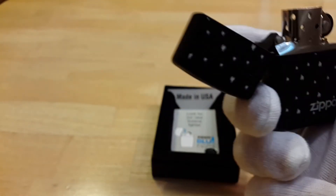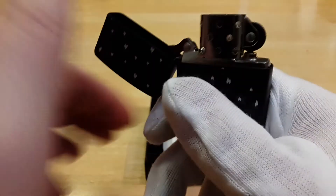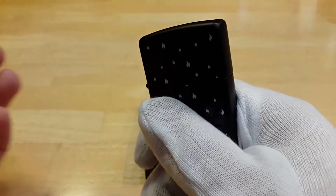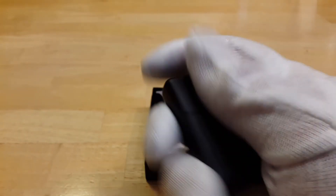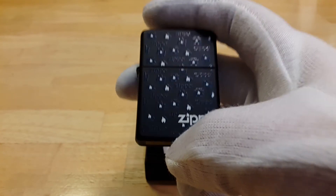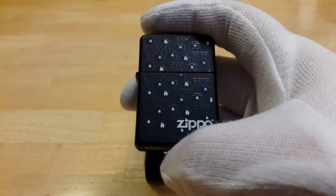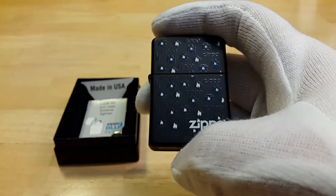It was made in L of 11 and the insert is made in A of 12 — January 2012. The sound on this is okay. This is going straight into my collection, not a user, so I'm going to remove the lid spring and flint. This one goes straight back in the box. That's it — thank you for watching, more videos to come, follow my channel, see you guys later, bye bye.